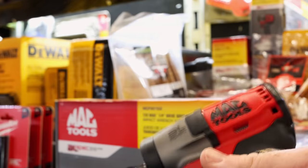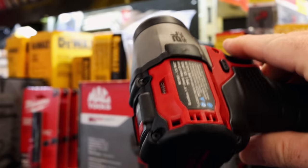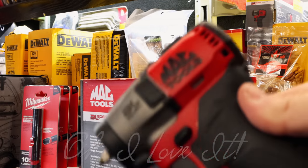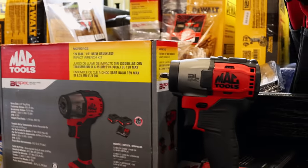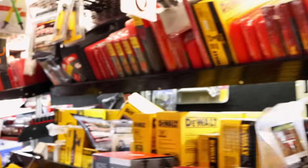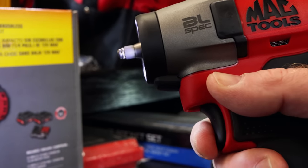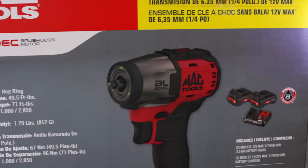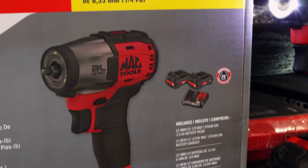It don't weigh nothing, it's like it's not in your hand almost. What is the weight on that? 1.79 pounds without a battery — less than two pounds without a battery. That's an awesome little tool, man. What is the price on them bad boys? The MCF 901 G2 — that is super light. It comes with two battery packs, the tool, and a charger for $249.